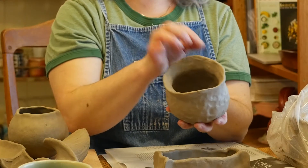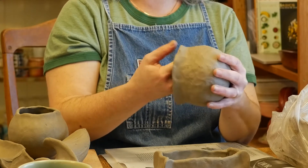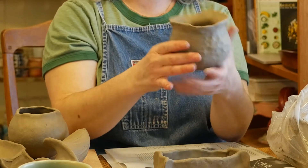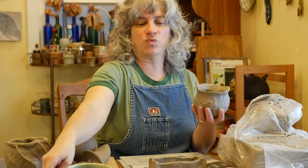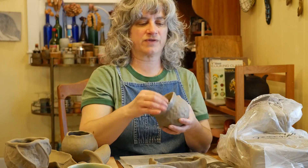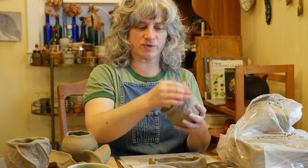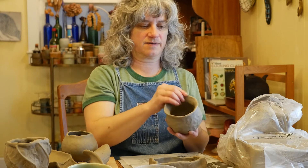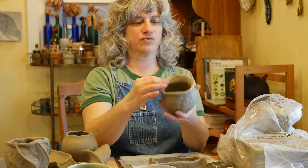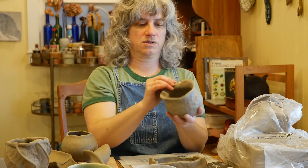You might notice that the rims especially start to get cracking, especially when they get really thin. As it dries you might notice little micro tears. I just get wet fingertips and run that around the rim only — I don't want water to puddle or dribble down the whole sides.